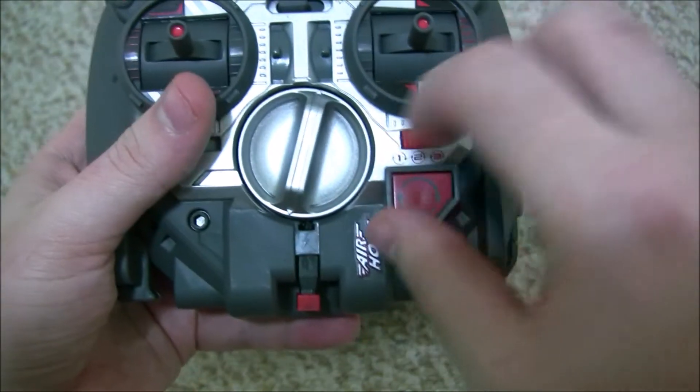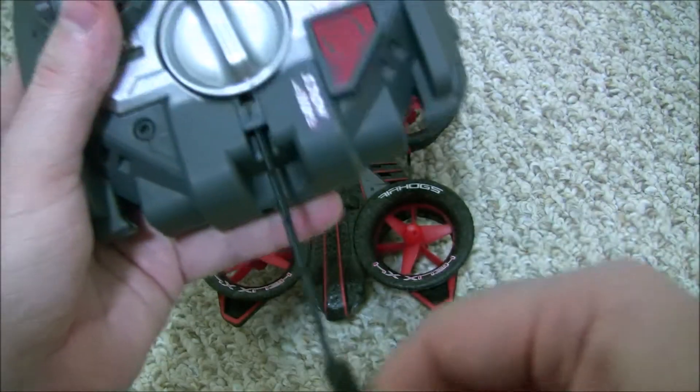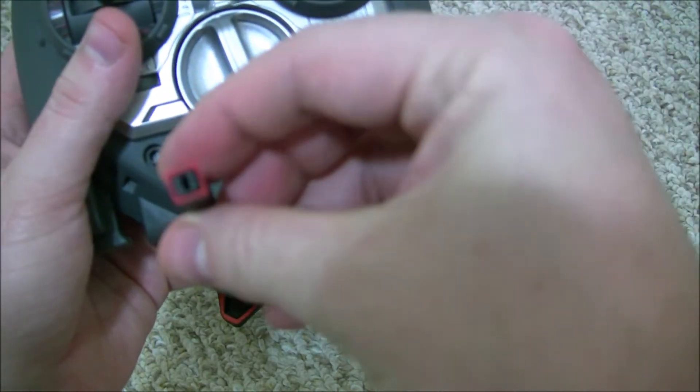You can turn this dial and pull the charging cable out and just plug your drone in there to recharge it. I wouldn't really recommend that though — I always charge it with USB.